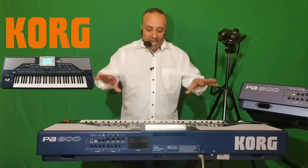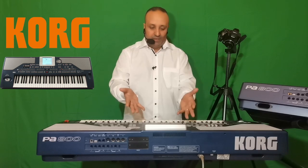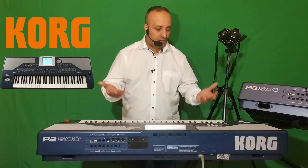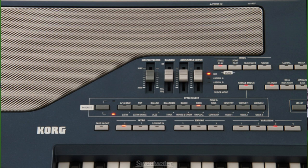Dans le Korg PA800, il y a un sampler. Au niveau de l'écran, on va naviguer dans des paramètres qui nous permettront de choisir un rythme. La rythmique d'origine se trouve dans des mémoires ROM, mais on a aussi des mémoires vides — des mémoires utilisateurs — dans lesquelles on va mettre l'arrangement et la fabrication de la rythmique. On en a trois, et chaque mémoire peut contenir beaucoup de rythmes.